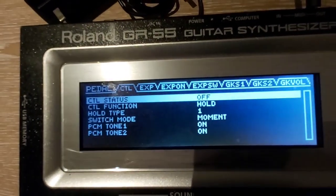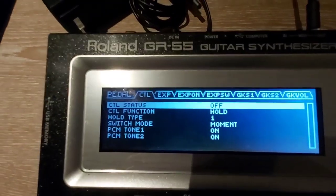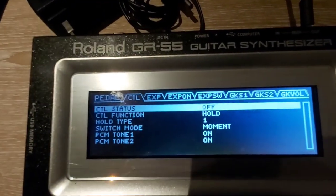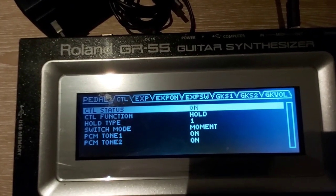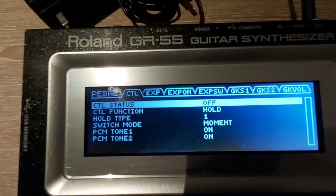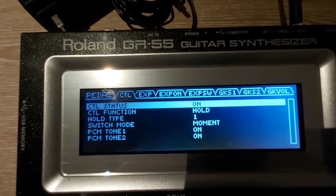Let's go ahead to the master section — pedal GK control. Under control, I'm using the control switch for the hold, so it will sustain the piano or the note.